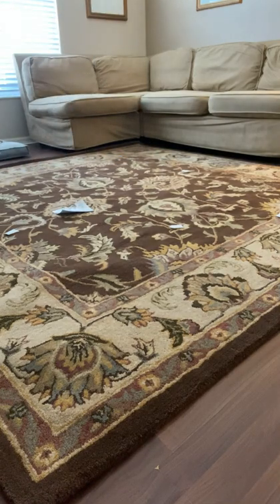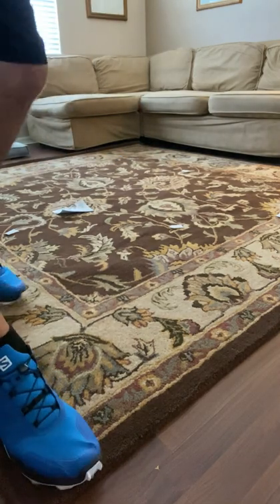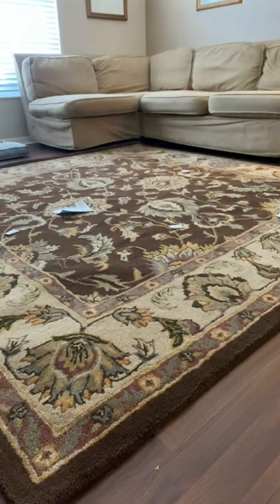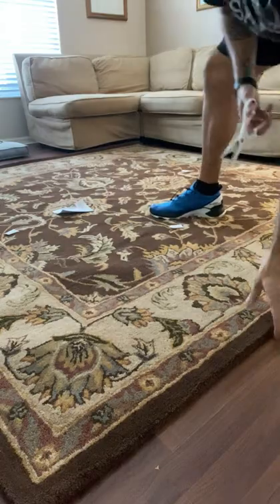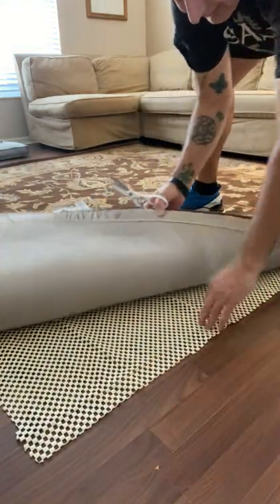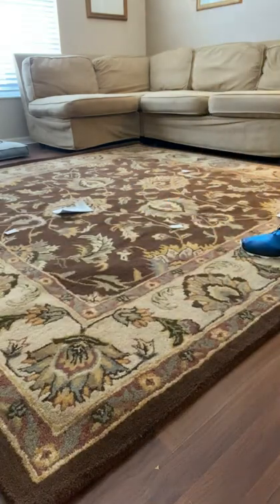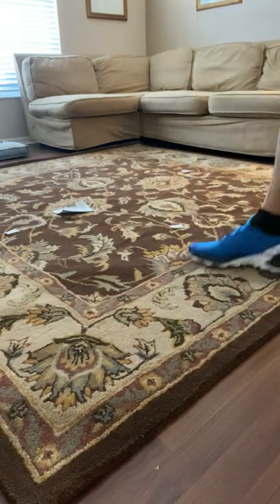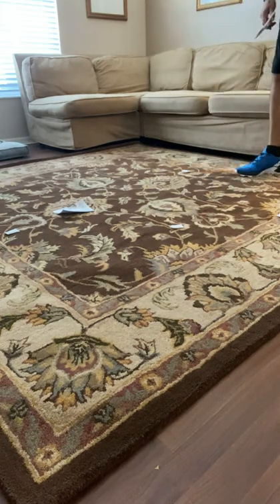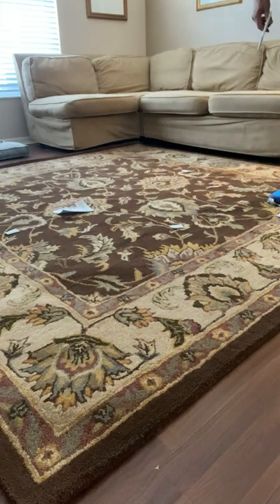The cutting process is super easy — I'm going to show you what you would do. Basically, you just see this and cut. Very simple. One person can do it just like I did it. And there you go — this is the 8x8 area rug.